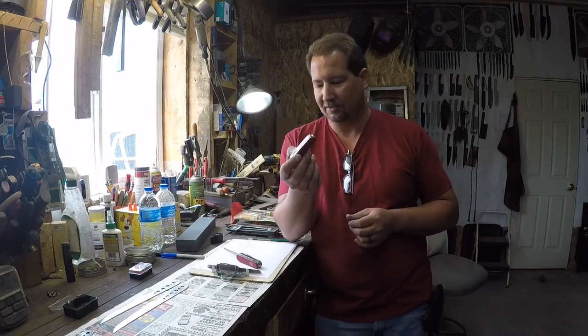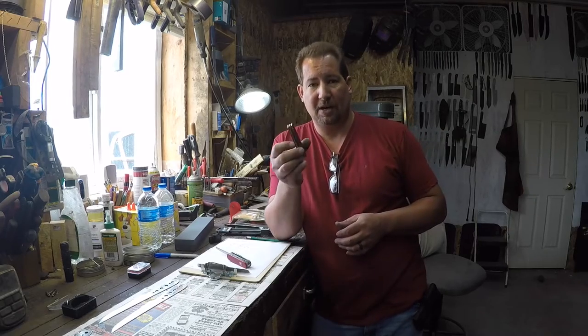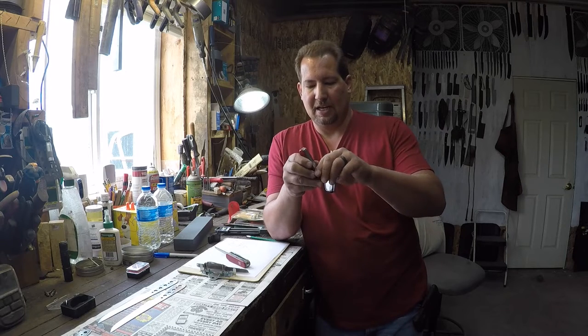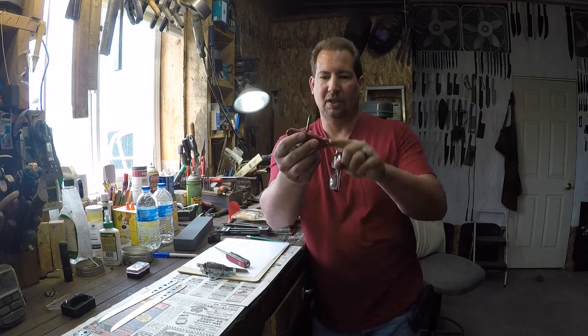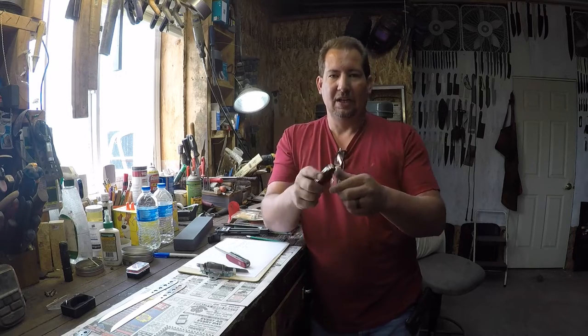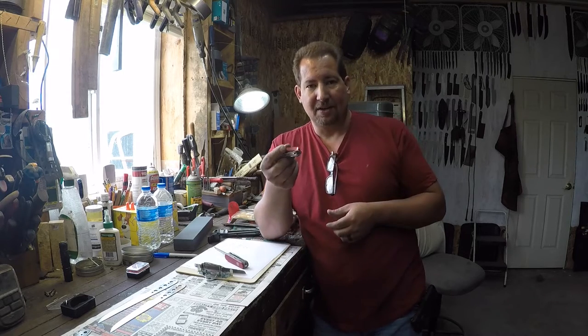The last video I shot was introducing my new pocket knife. My last Victorinox pocket knife was the Tinker, and I've been through somewhere around a half a dozen of those. When I first started carrying them, I always put way too much torque on the Phillips head screwdriver in the back. With that T-handle you can put a lot of torque and it would typically break those, or I'd wear them out scraping gaskets, cutting carpet, or whatever.